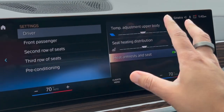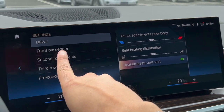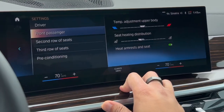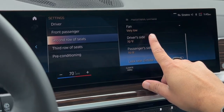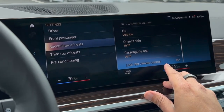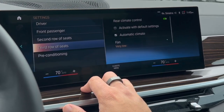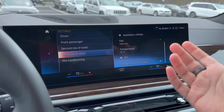These functions can also be separately controlled for the front passenger — going in there you'll see the same advanced settings available to them as well. For the second row of seats, you can control it completely separately: adjust fan speed, lock the whole climate control system, and separately adjust the temperature on both sides. The third row also gives another option similar to the second row.